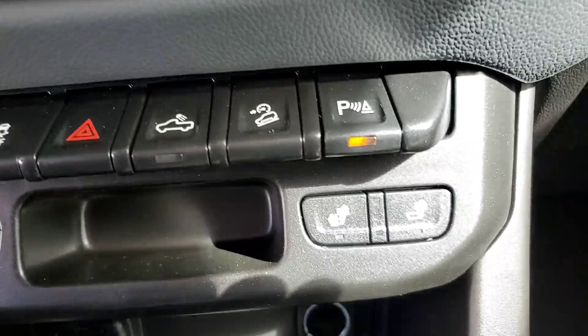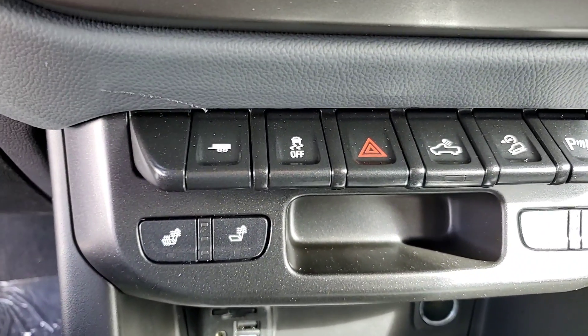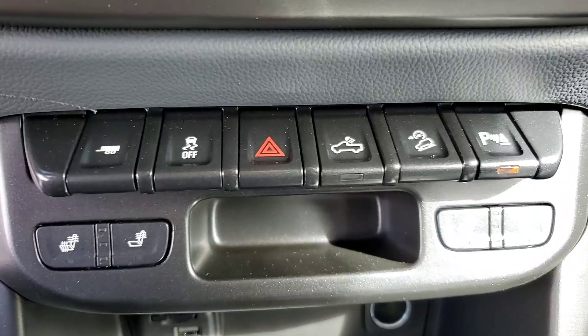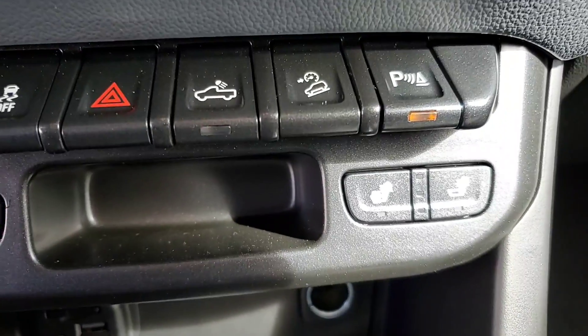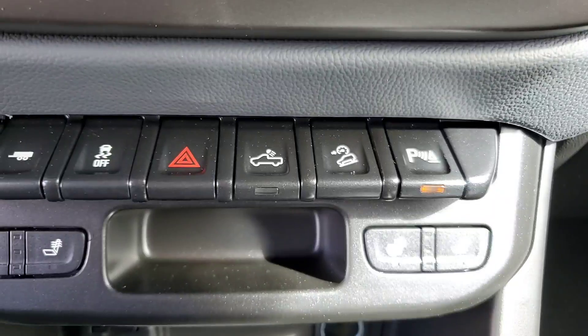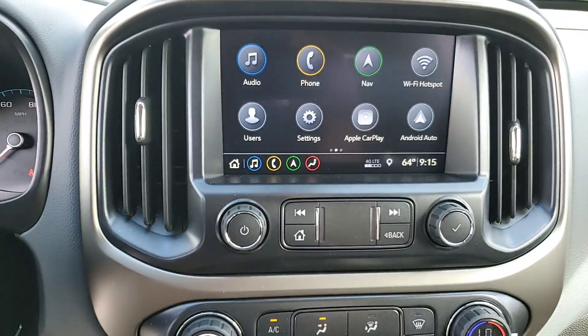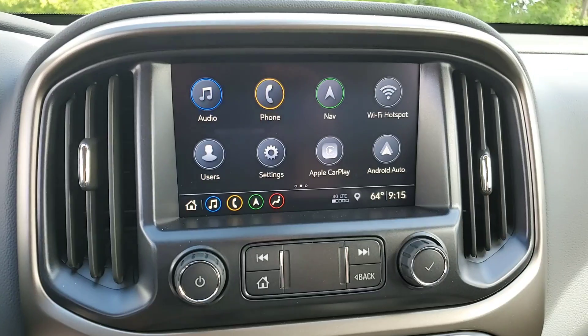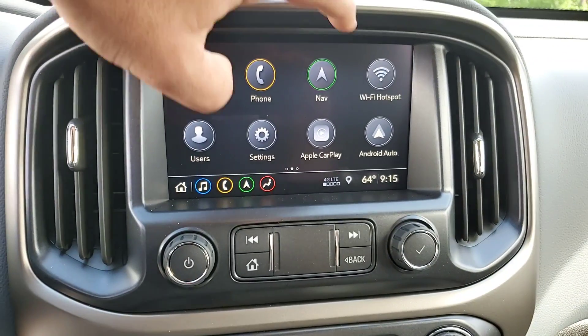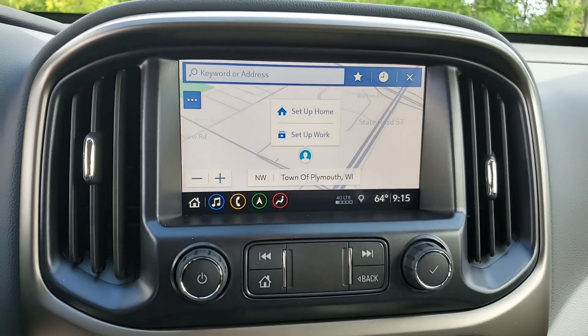We've got heated seat controls in the front, both sides. You've got your normal trailer button, traction control, hazards, cargo lamp, hill descent assist, and parking alert. We do have the full touch screen radio. It does have Apple CarPlay and Android Auto, and it also has built-in navigation, so there's no subscription needed for that.